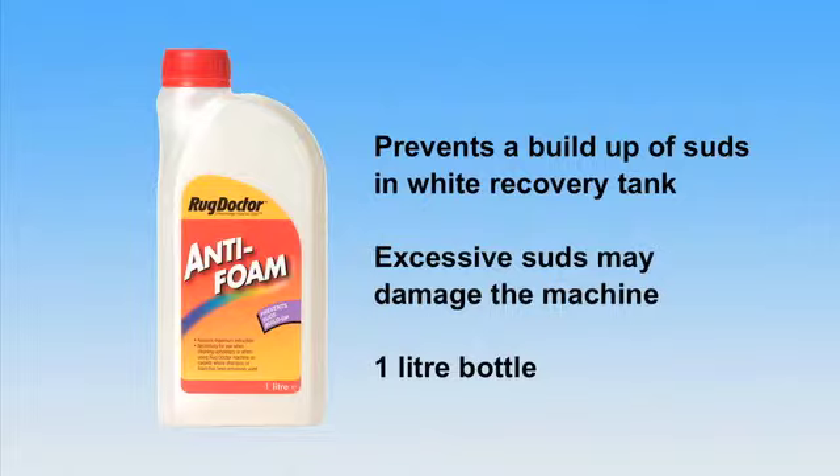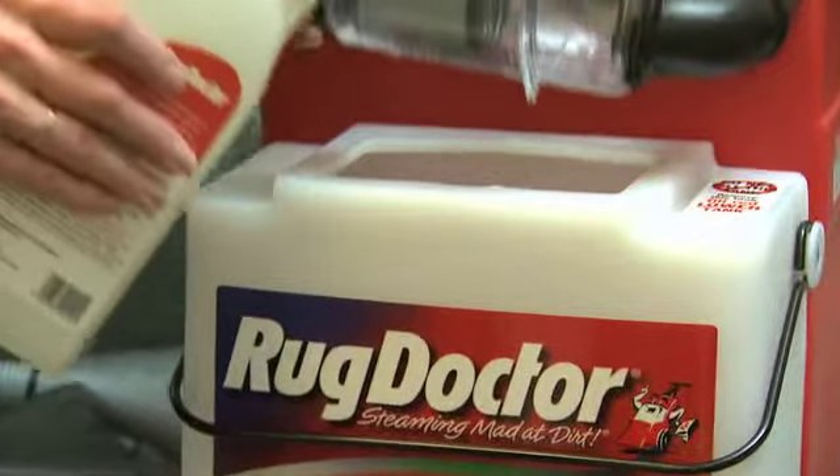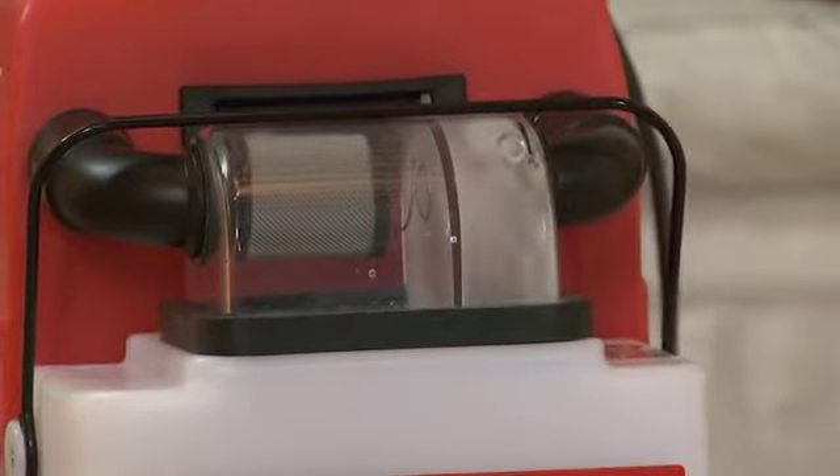It comes in a 1 litre bottle. Pour between 60 and 120 ml directly into the machine's white recovery tank. Anti-Foam also ensures optimum vacuum suction throughout the cleaning process.